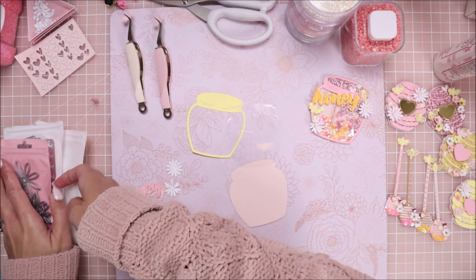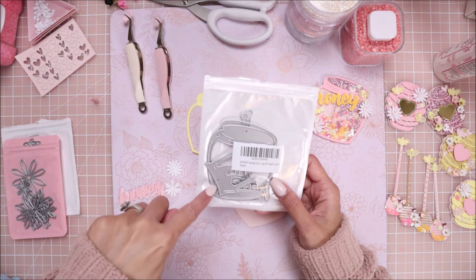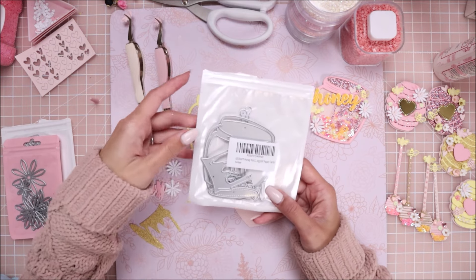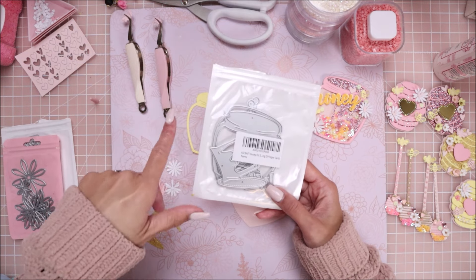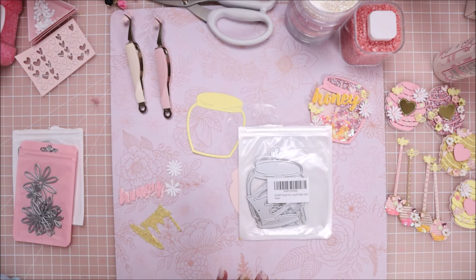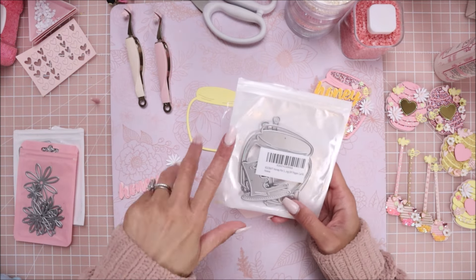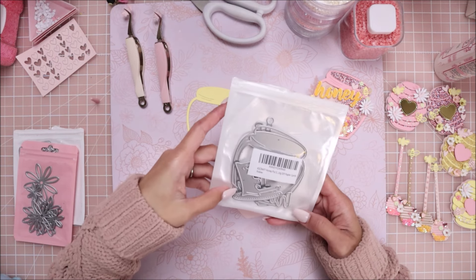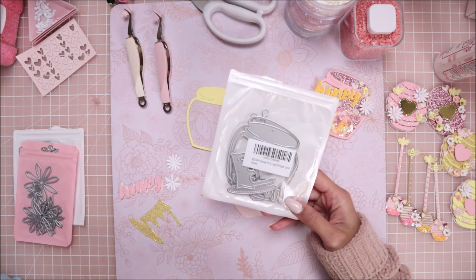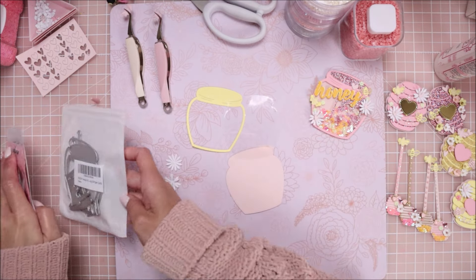The first die I'm going to share with you is the KS Craft honeypot shaker die. I'll have this link down below and on my Amazon storefront, as well as for AliExpress. Amazon prices are different but you get them quicker, and I am affiliated with Amazon so I do get a small commission from that. No one is ever forced to use my links - it's all up to you.